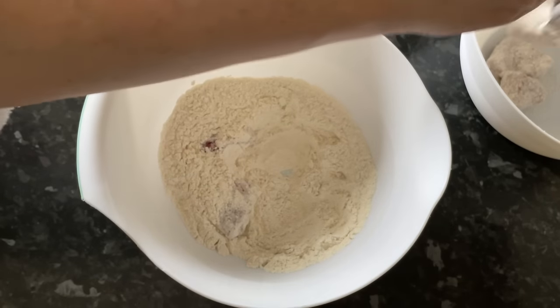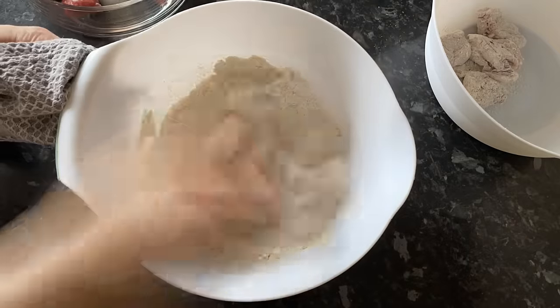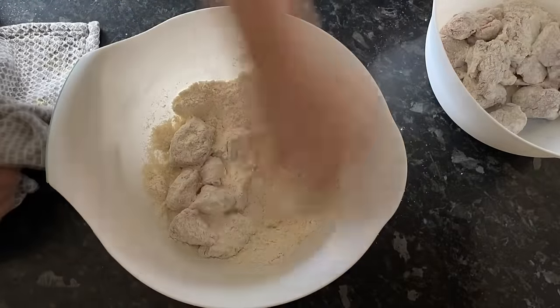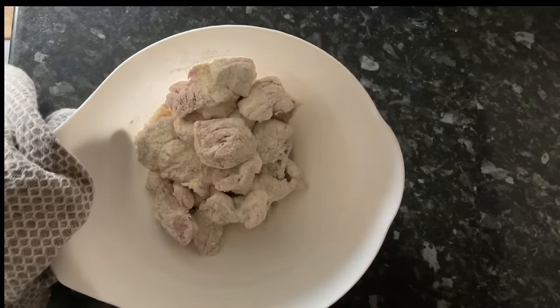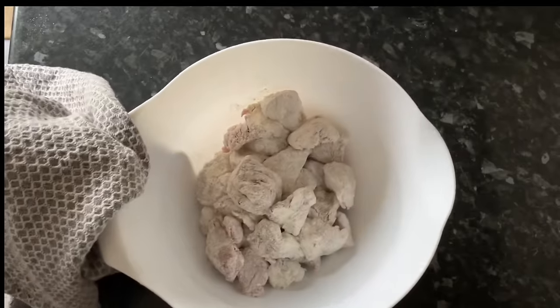Make sure your hands are nice and clean if you're going to do this. Just keep dipping the beef in, make sure it's well coated, and transfer it to a different bowl. You'll end up with something that looks like beefy Turkish delight — that's what you're looking for.